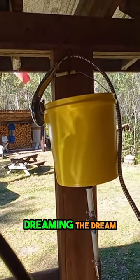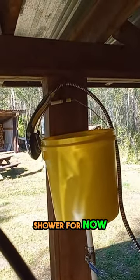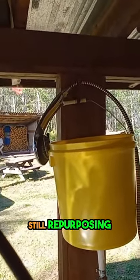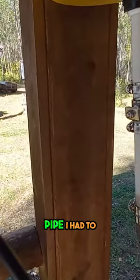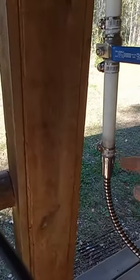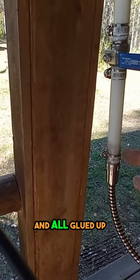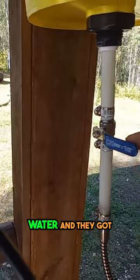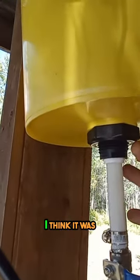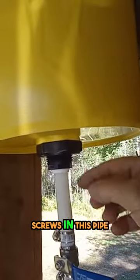Update on the shower situation — I decided to make myself a bucket shower for now. I'm repurposing parts from the other shower. I heated the pipe up, rammed a nipple in, and got it all glued up and clamped up, with a ball valve for on/off. I got this fitting from Home Hardware that screws into the pipe.